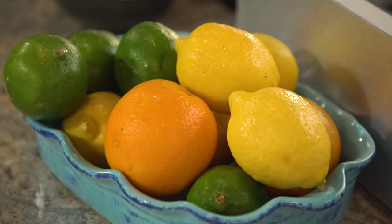Traditional and true ceviche comes from Peru. Normally the seafood or shrimp that we're going to be using is cooked in the actual acids of the citrus — either lemon, lime, or oranges.